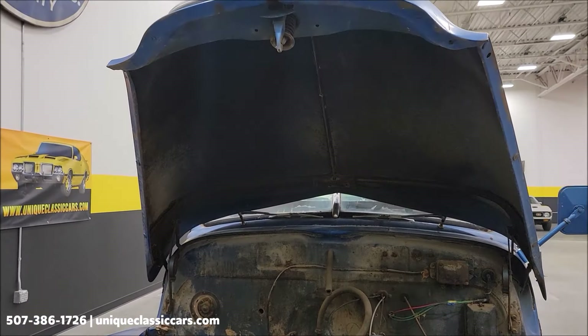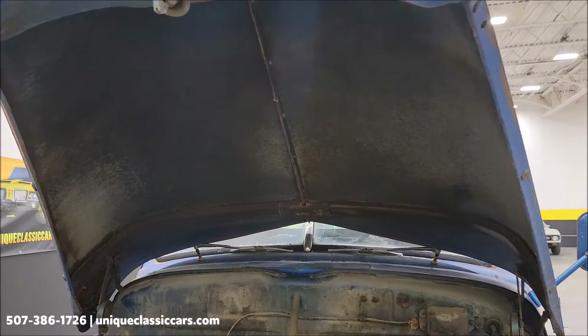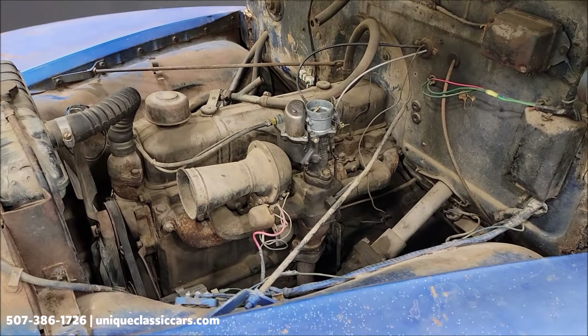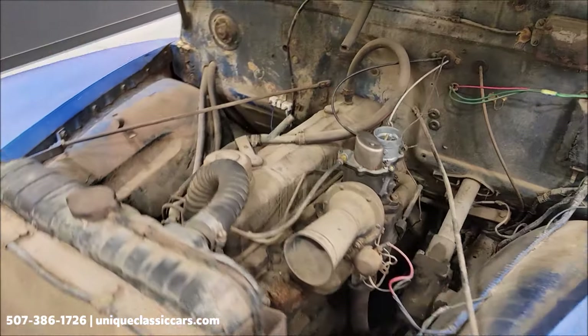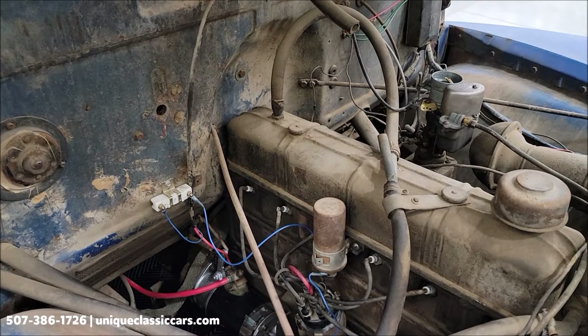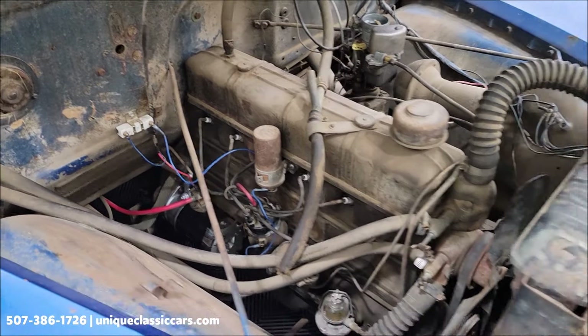And the underside of the hood — there it is, inline 6, single carb. We did put a new starter on it. We wanted to make sure the engine was free, so there's a new starter on there.